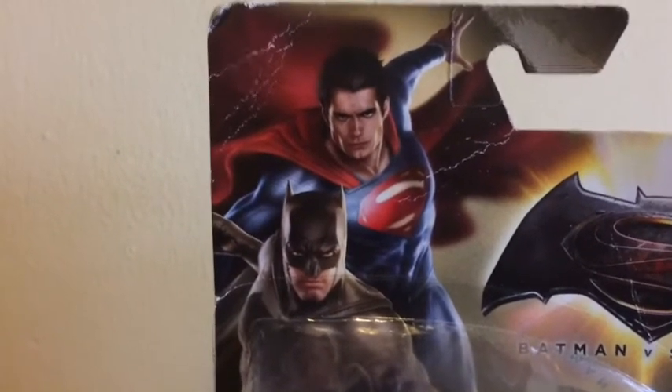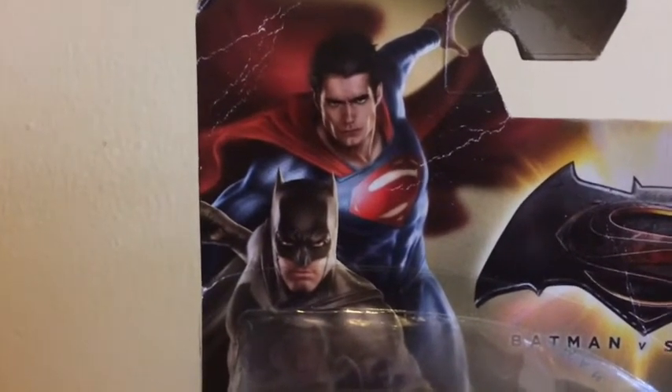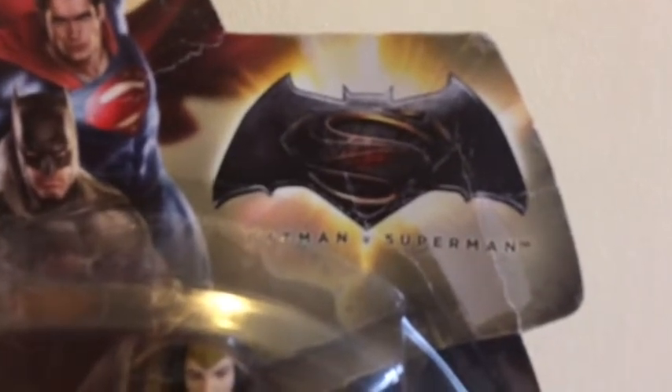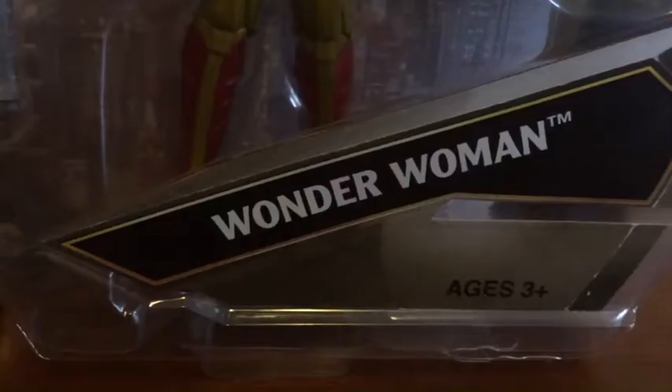On the left top hand side you can see a nice picture of Batman and Superman, which honestly doesn't look like Henry Cavill to me, but that strangely does look like Ben Affleck. Diagonal below them you can see the Batman v Superman: Dawn of Justice logo, and you've got a nice window displaying Wonder Woman and her accessories.